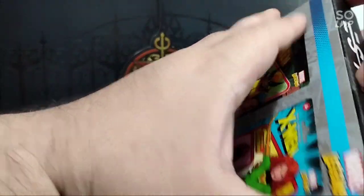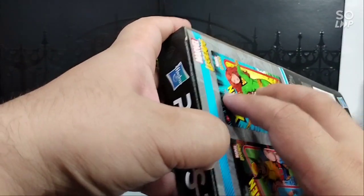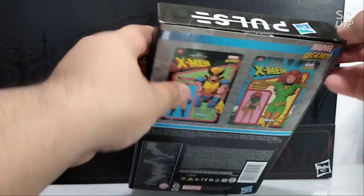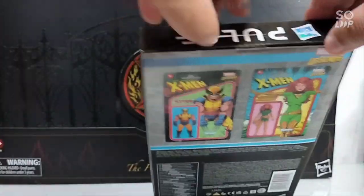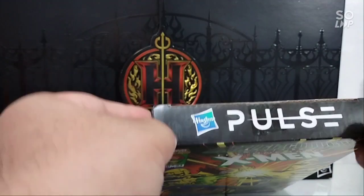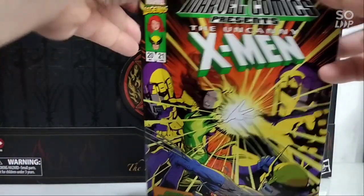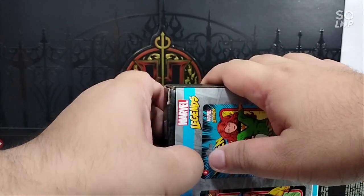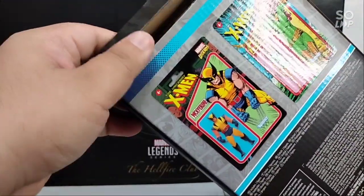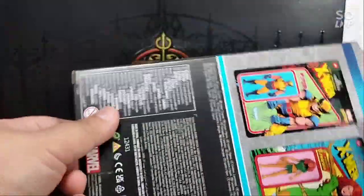I got it here in the Philippines at the local toy store called Toy Kingdom. The moment I saw this I had to pick it up because I don't really collect this stuff, but when it comes to X-Men I make an exception. I only have Cyclops right now, but since Wolverine is my next favorite X-Men, I had to grab him.